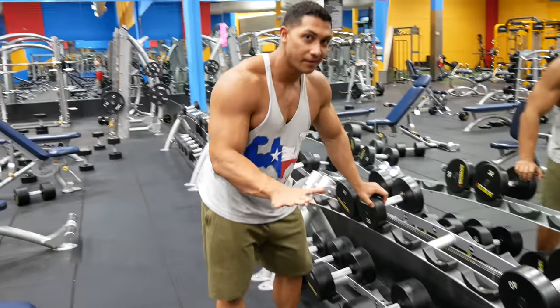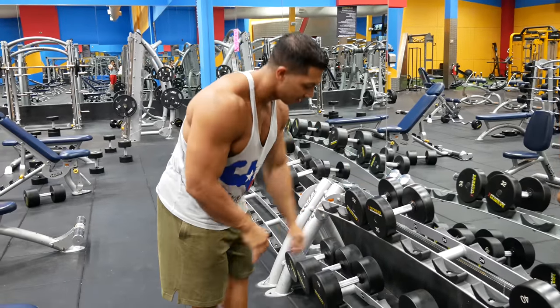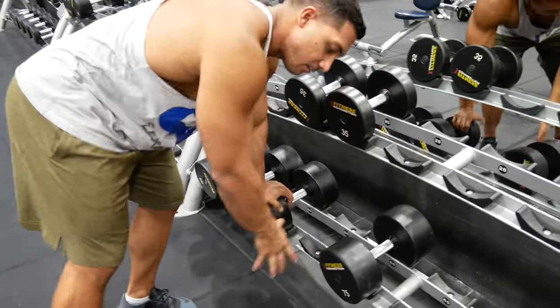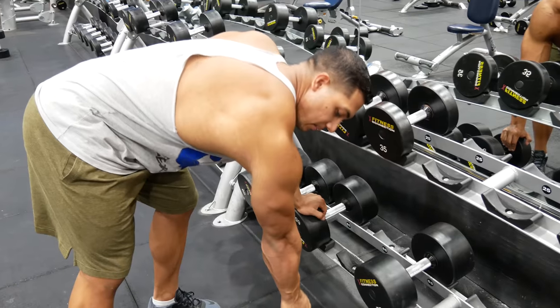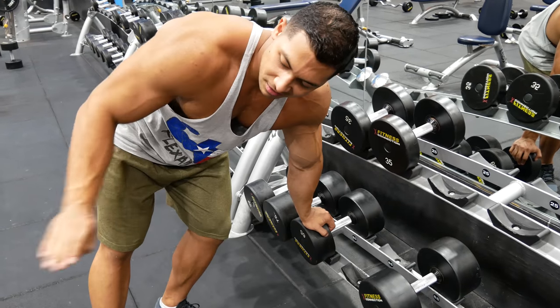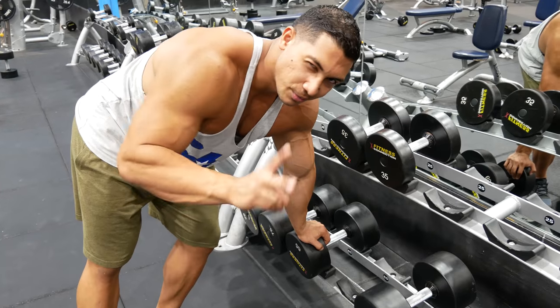You get a dumbbell. Preferably you want to be on the rack, on the bottom rung, so that when you come down you get a really good stretch. If not on the rack, you can do it on the bench — I'll show you both.